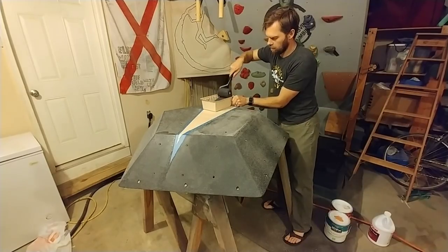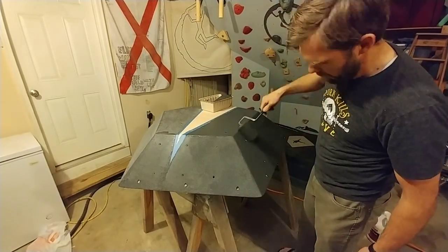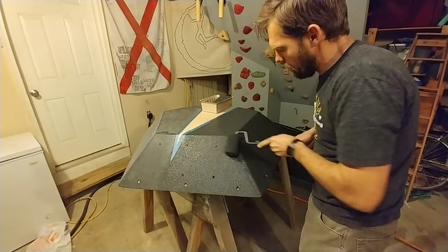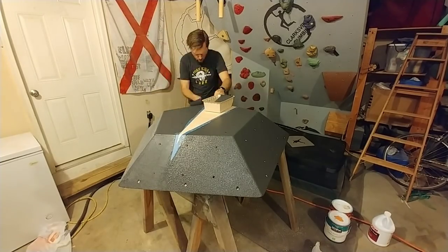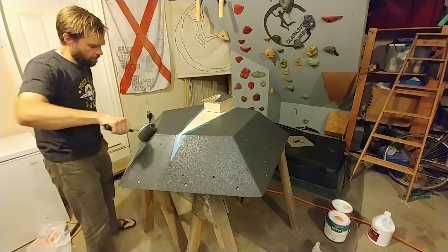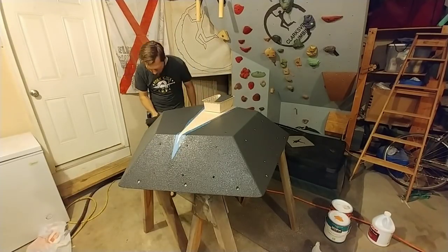Let's get that second coat of paint on here and keep going. By painting over the sand you just laid down, it helps lock in those grains so it doesn't slough off into your hands. It also doesn't really affect the texture that much, and it really gives it a professional look.